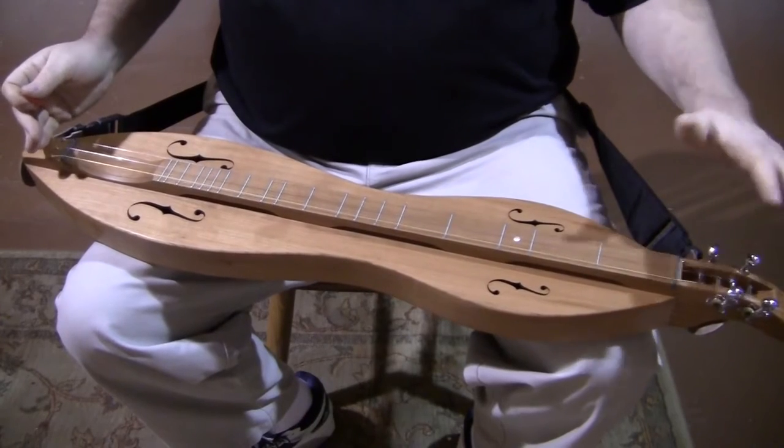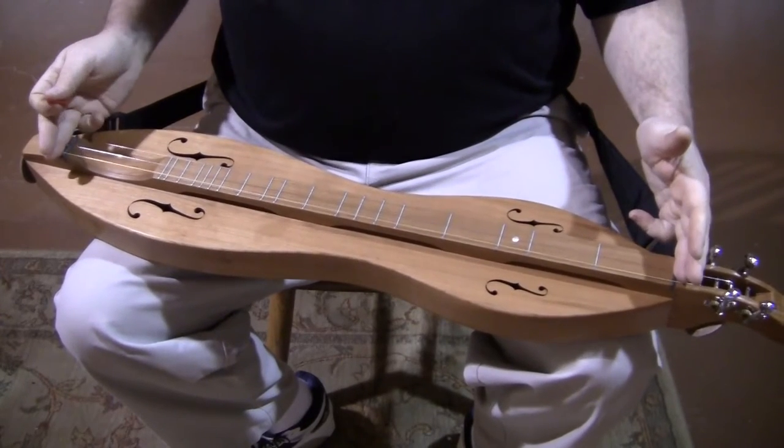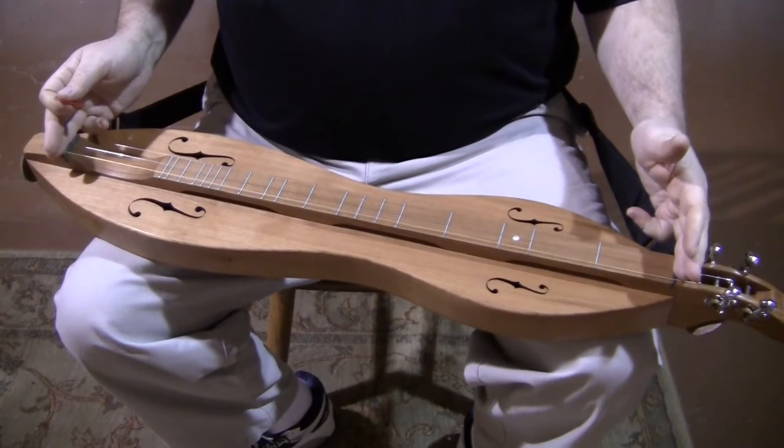This instrument: scroll head, open gear chrome tuners, 27-inch vibrating scale length. Sweet, sweet instrument.